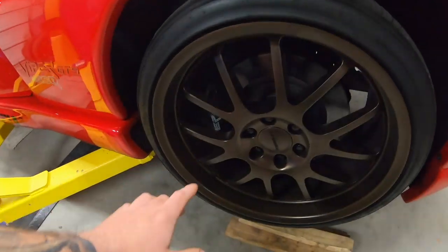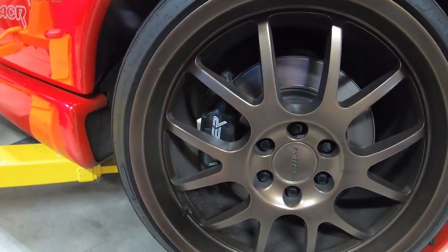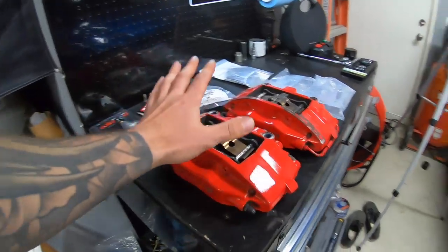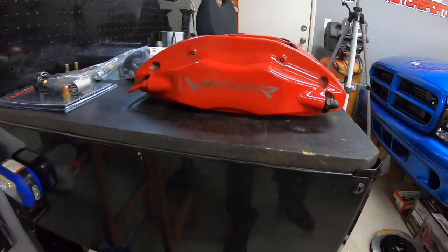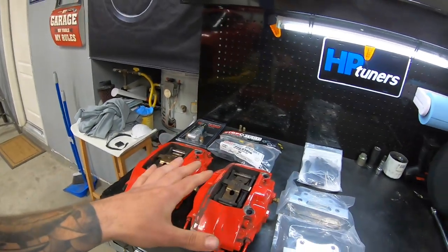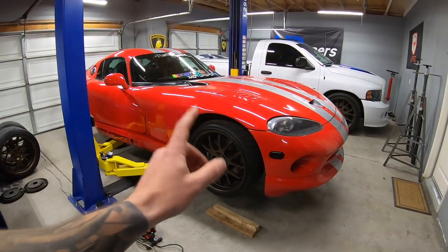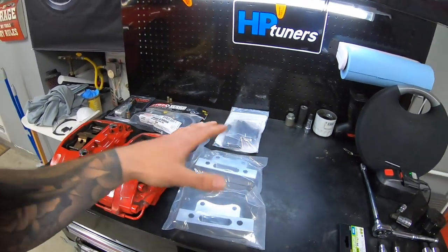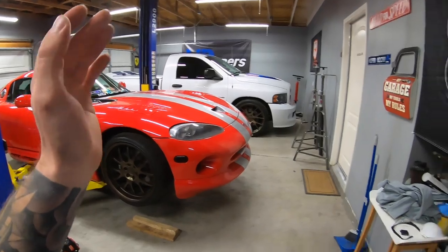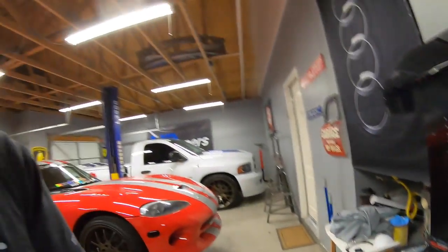Just as a side note, these original calipers are pretty small — they are a Brembo four-piston caliper but a little small for the Gen 2. We have the 2003-and-up factory Viper calipers, loaded with pads ready to go. We also have IPSCO brackets which allow us to bolt this onto the front of the car. On the front it's just a bolt-on affair — unbolt the stock stuff, bolt on these brackets; comes with all the hardware and instructions.